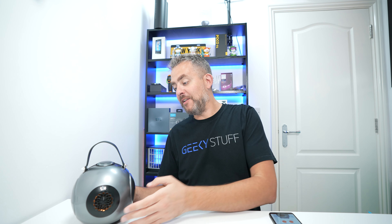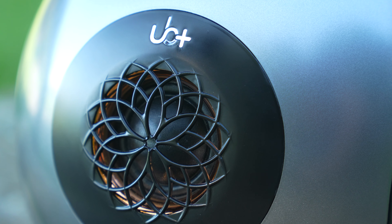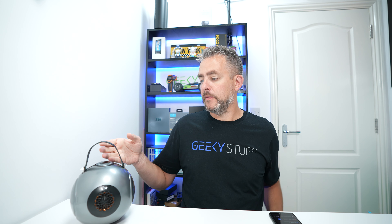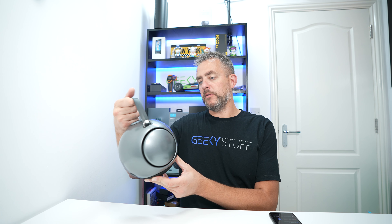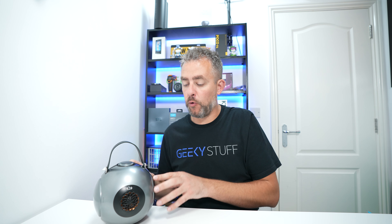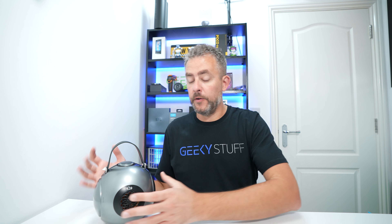If we had eight of these in one room it would absolutely blow me away. I'm no audiophile, but the quality is really good — you can hear the mids, the highs, and the bass is really powerful without drowning out the mids or highs. It's a well-built, well-designed speaker. Inside is a 90mm magnet, apparently the largest found in any Bluetooth speaker, and a 4.5-inch woofer.